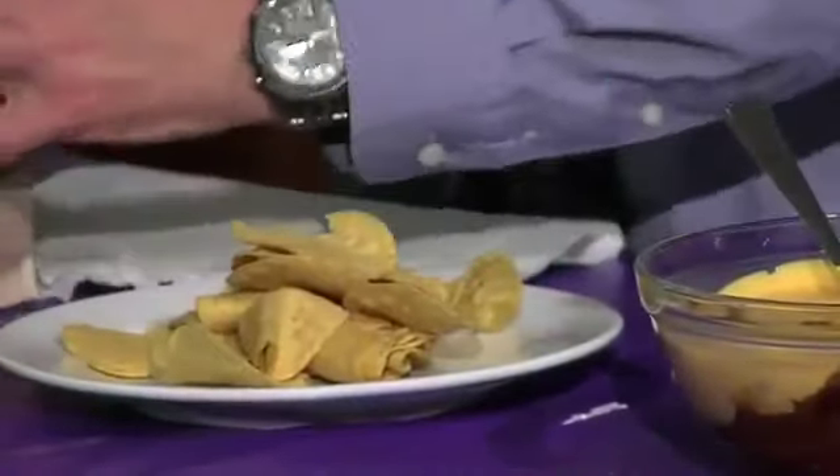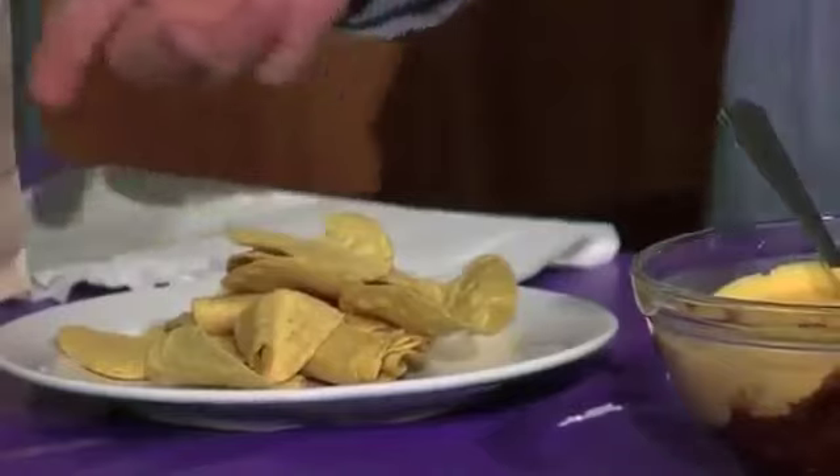And there you have it — a dip that will satisfy a small group. This will run you about six bucks, but when you figure that it will feed anywhere from three to six people, it will only cost you a dollar or two dollars per person. I'm Stephen Reed, and this was Weber Cooks.